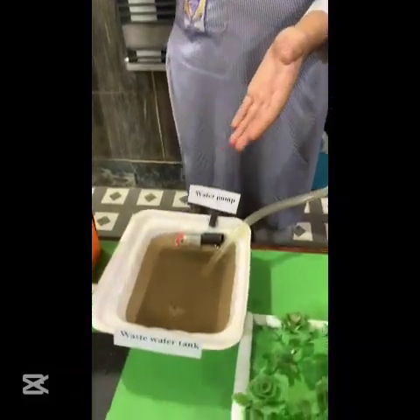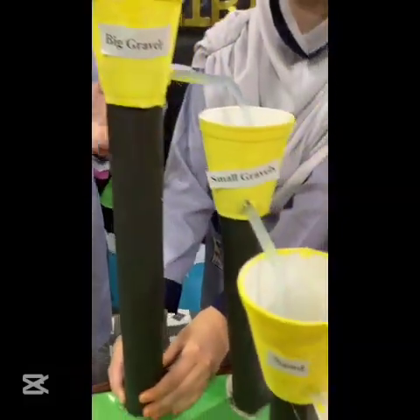We have collected polluted water from a dirty source and used a DC motor, a battery, and 5 containers filled with sand, gravel, and cotton.